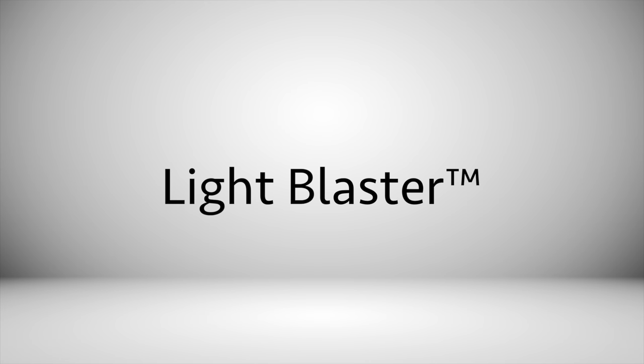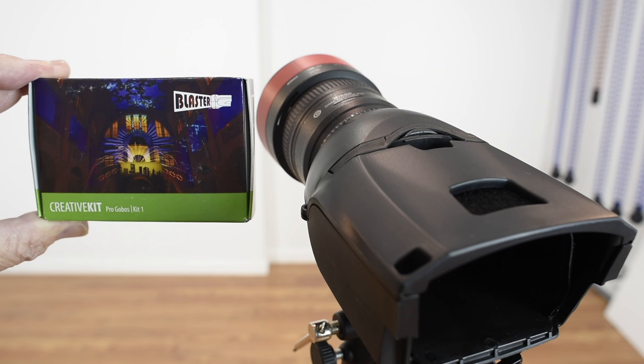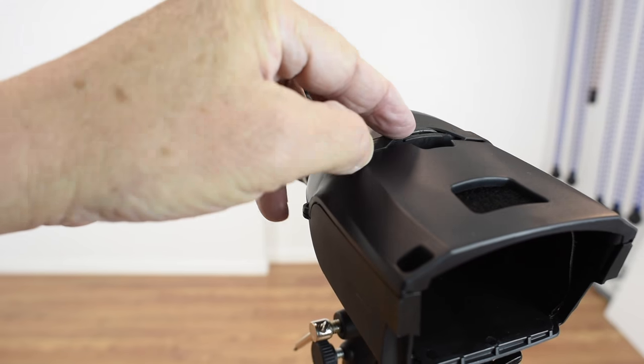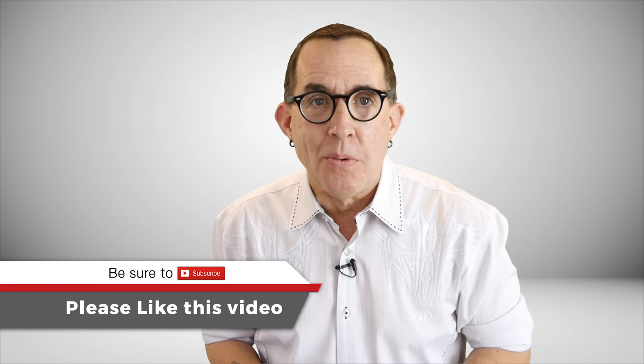Be sure to stay tuned until the end and I'll show you some cool tips for how you can use a light blaster to create your own backgrounds and gobos that you can use in a studio or on location with speed lights and mono lights. And I'll show you some results from my very first time using the light blaster. Here is the light blaster. This is the slide holder. The holder will allow you to use any one of the pre-made slides that are available in sets from light blaster, or you can use 35mm slides. If you are an old guy like me, you probably have tons of them stored away.